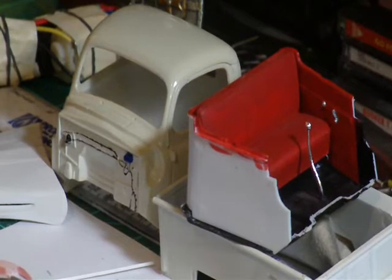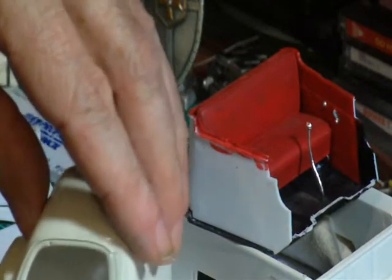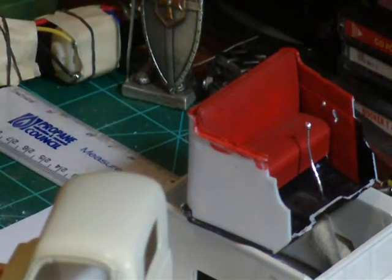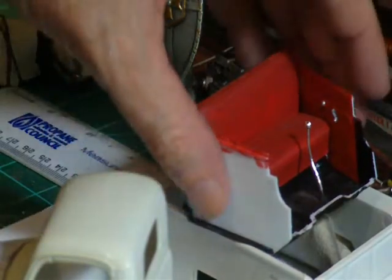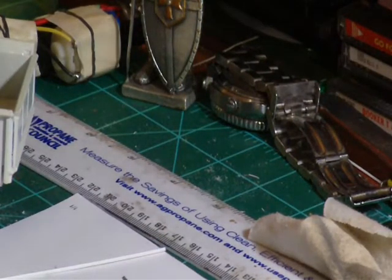I'll do something different with the running boards. I don't care for them — these are bolt-down running boards, that's just the way they are. That's going to sit about like that until I get done with it. There's just a lot of work — probably a couple, three, four months on that. And that's enough for now — I've got six minutes worth. Thanks for watching.